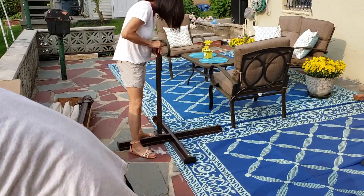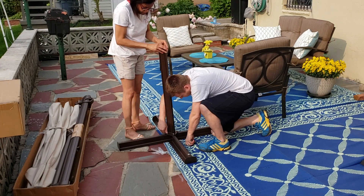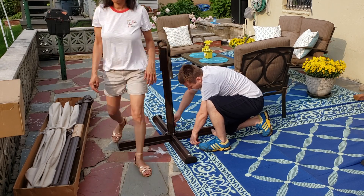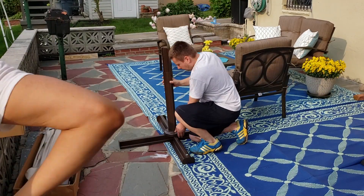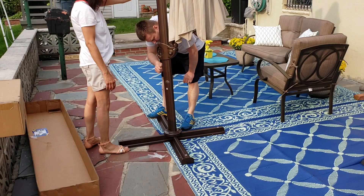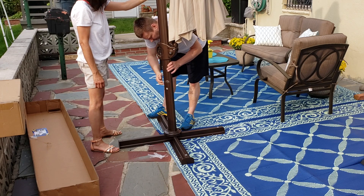Putting it together was very quick and easy. All we had to do was set up the bars in a cross position, then attach the bottom pole to the cross bars with the provided screws and secure it — and that's it, you are ready to use it.